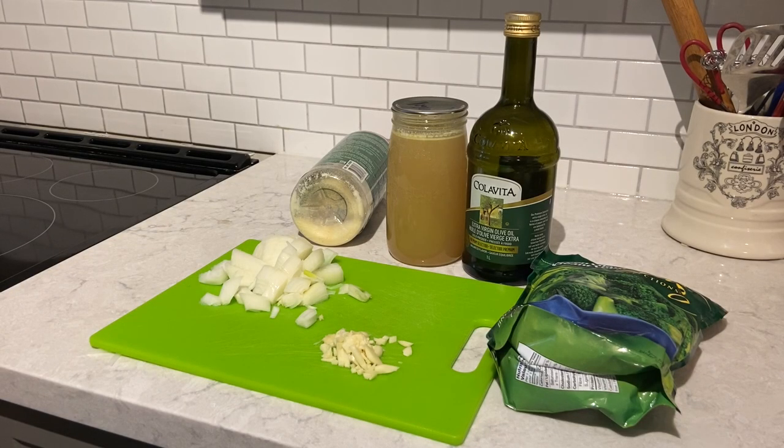Hello everybody and welcome. Today I want to share with you how I make a low prep broccoli soup. This is very easy to make if you come home from work or being out all day and you're too tired to cook something substantial. This is very easy — this and garlic bread, oh delicious. So let's go through the ingredients.